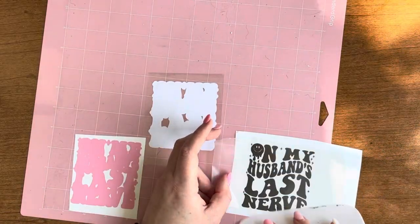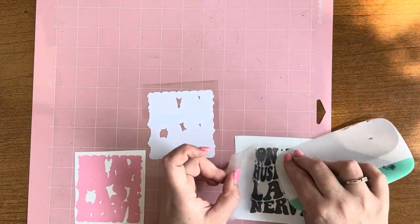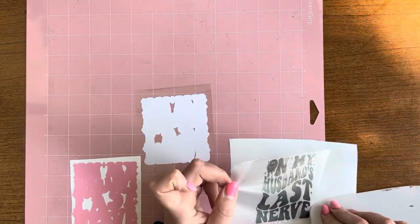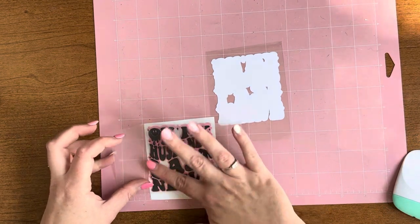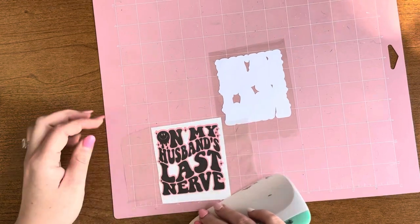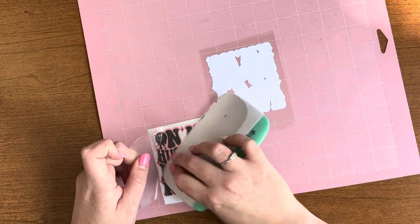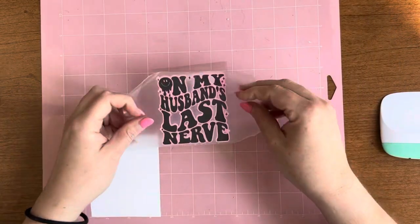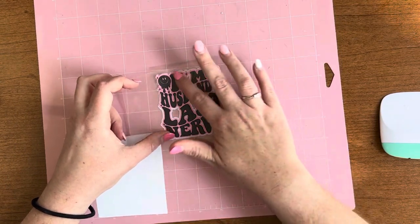I put one coat of the Regular Setting Flynn Sisters Epoxy on that and left it to cure overnight. Then I cut this very relatable three-inch quote out for this tumbler. I did a double offset: my original SVG is black holographic, the second layer below is light pink from Tech Wrap Craft, and then the secondary offset is just white so it pops off that pink background. I did each offset at 0.5 inches.